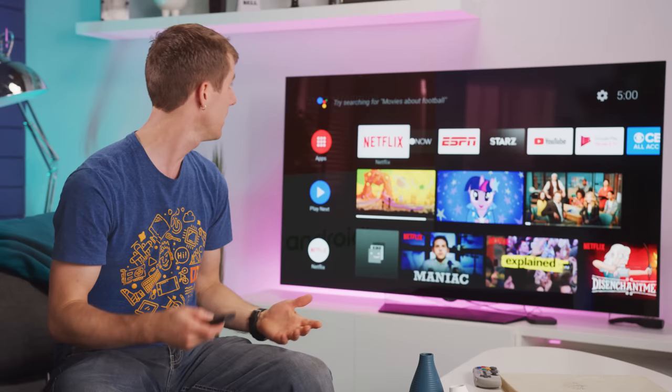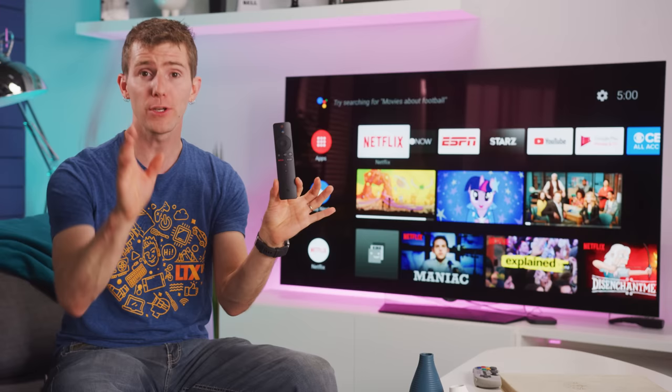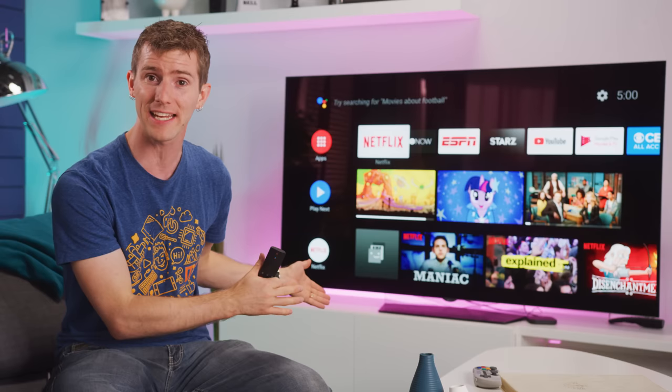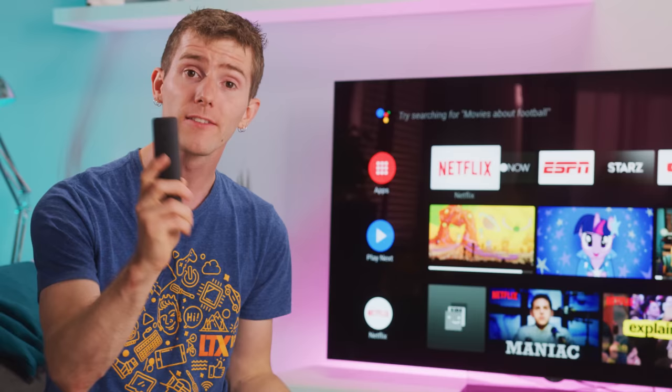First of all, Netflix actually works, and so does the remote. If you have experience with off-brand Android sticks, you might have actually run into both app installation issues, or even discovering that the only way to control it from the couch is with a Bluetooth keyboard and trackpad. Second, you've got a microphone built right into the remote with support for the Google Assistant.